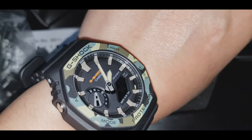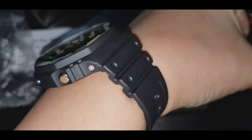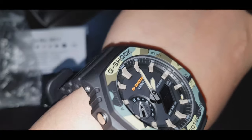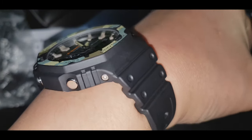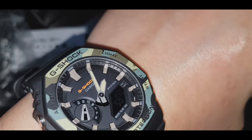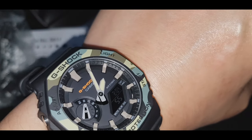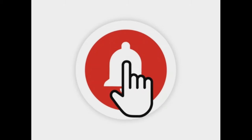Napakaganda nitong watch na to. Design looks foggy. Comfortability — check. Dito na tayo nagtatapos. Kung may mga comments at suggestion kayo para makatulong sa akin, huwag kayong mahihiyang i-comment lang dyan sa comments box guys. Maraming salamat — God bless po sa inyo, thank you.